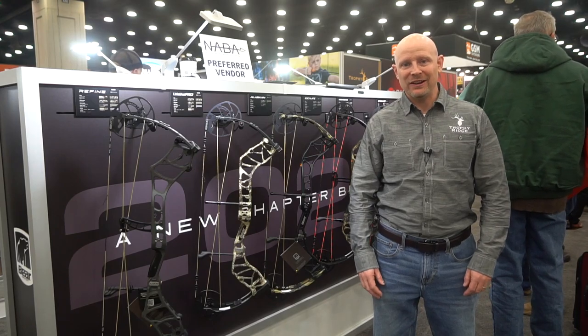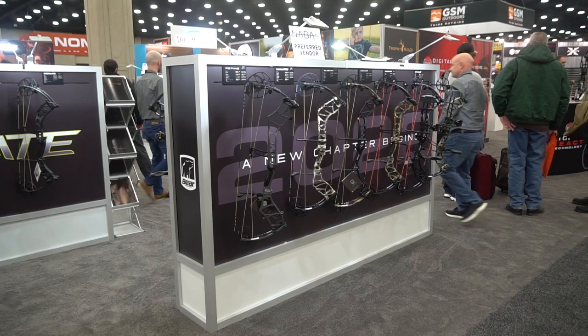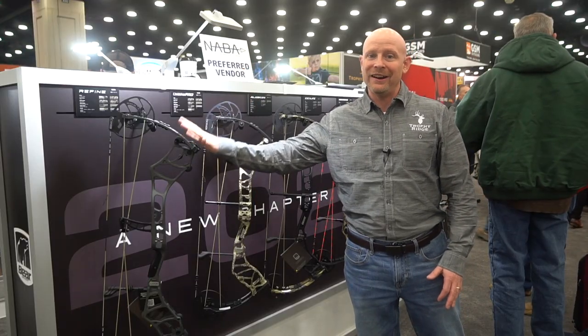Hi, I'm Ryan Schatz with Bear Archery here at the ATA 2022 show, and I'm going to show you our new lineup. So I'm going to start with what we're very excited about.